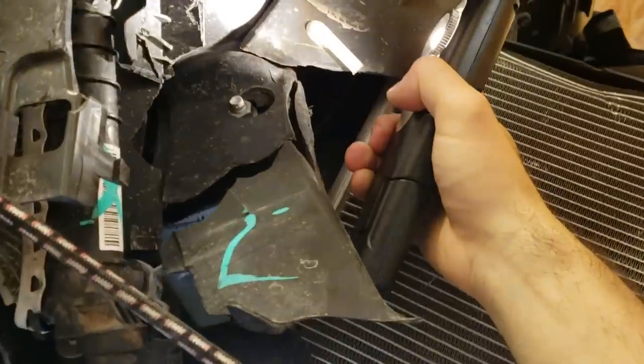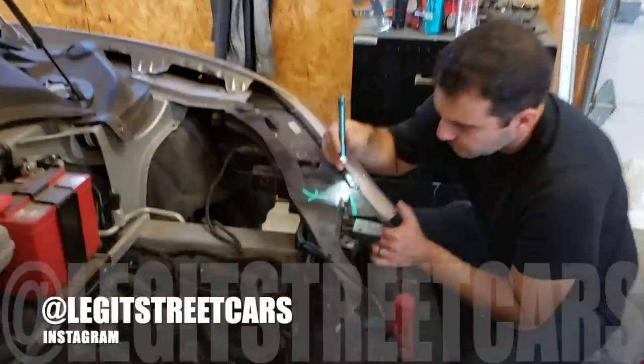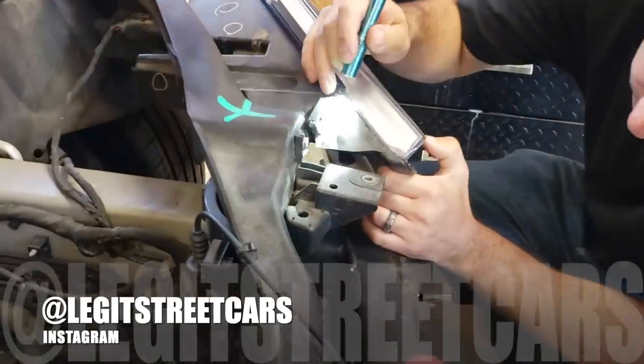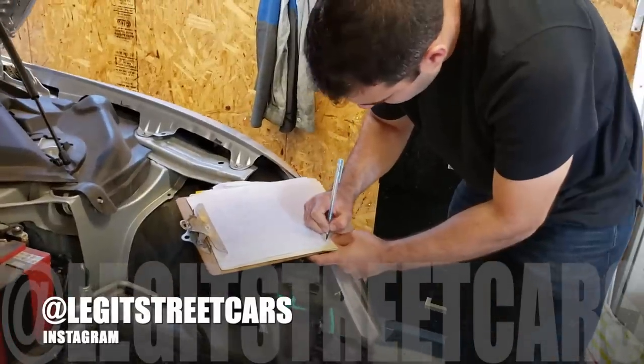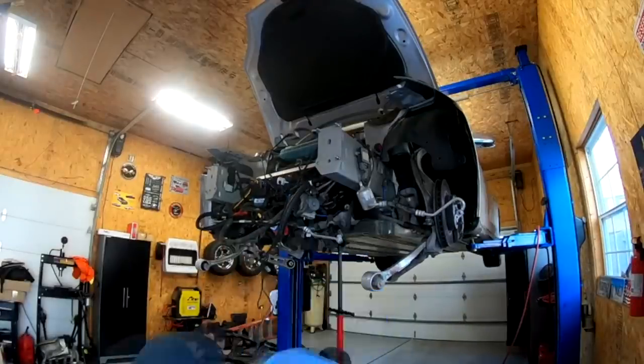We had just paid $25,000 for this 41,000-mile Tesla, and I'm not going to lie, it was a little intimidating. But after fully inspecting our new EV, I made a parts list, Sam flew in and we got to work.